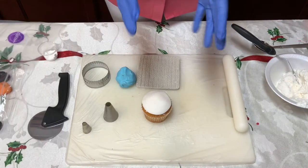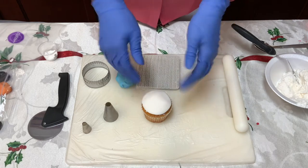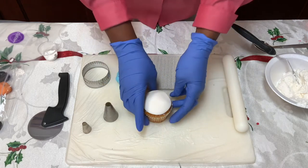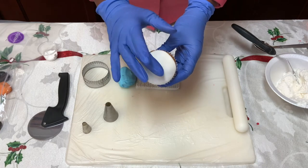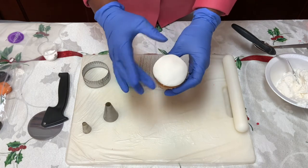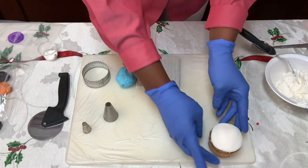We're going to make our snowman cupcake. Just like before, we took our fondant, rolled it out and cut our circle. Make sure you put a little icing on the bottom to get it to stick. Get that top ready — the snowman is white, so we have a white face that we're going to start with.